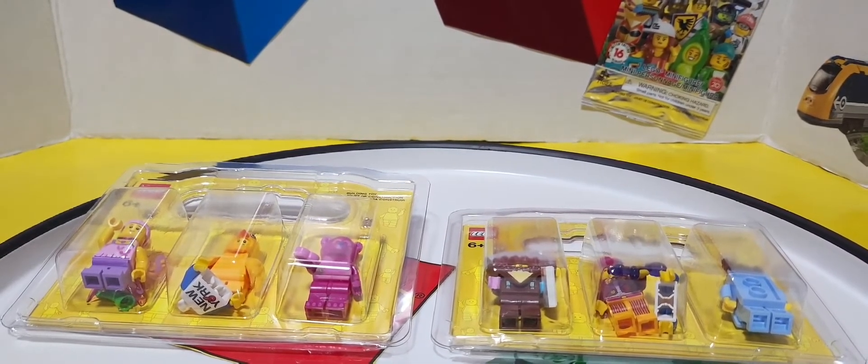At my Lego store, sometimes we get the parts a little later on. So I don't know how it's going at your local Lego store — I want to know how your local Lego store is doing things, like how good is the parts selection in your store.